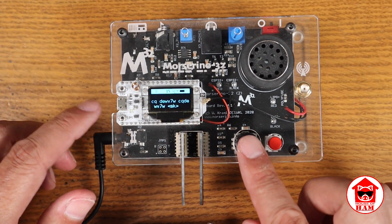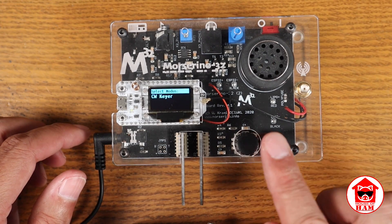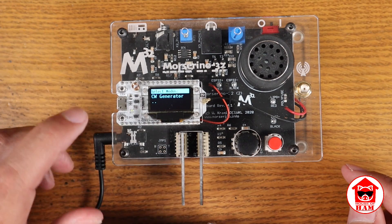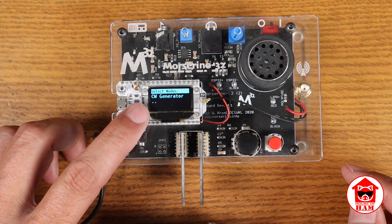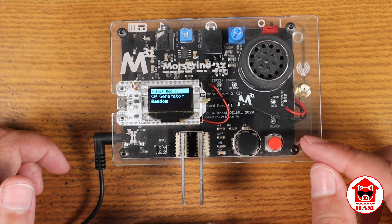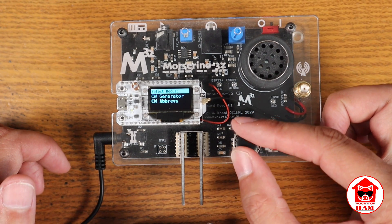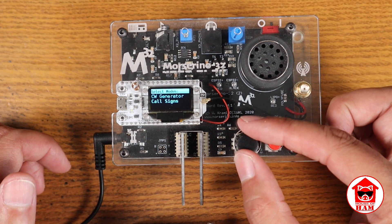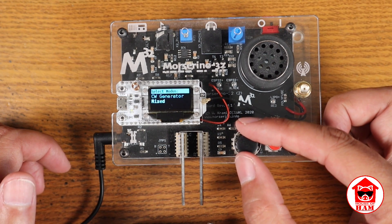To get out of any mode, just press and hold this and it'll go up one level. The next one is the CW generator. Notice it has two dots below the mode it's on, which means there are sub-menus. Click and it'll go into the sub-menu. You can generate random characters, CW abbreviations, English words, call signs, or a mixture of those.